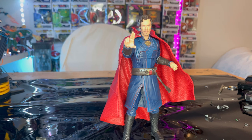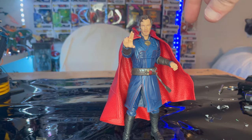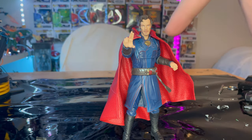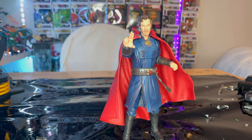Overall I really like this figure. I like the ab crunch instead of a ball joint, which barely gave articulation before. The legs are a little limited but that's understandable because of the skirt piece. I really like the design of the new suit, and the belt has a nice clean paint job. The Cloak of Levitation doesn't fit perfectly — I'd suggest warming it up to reshape it. I'm excited for the movie and I do recommend getting him. He's a great-looking figure and I'm pretty sure the value will go up in price at some point.